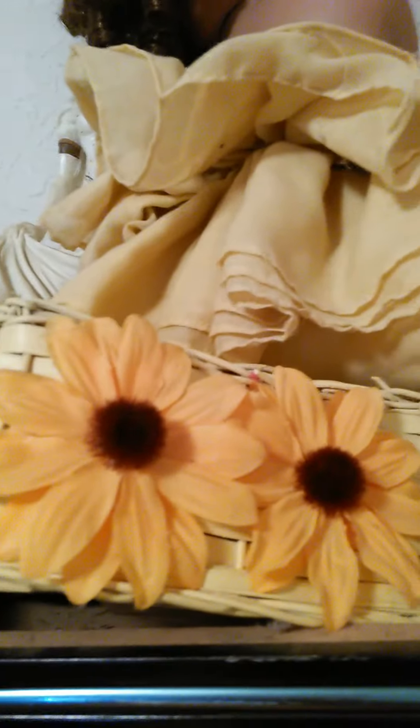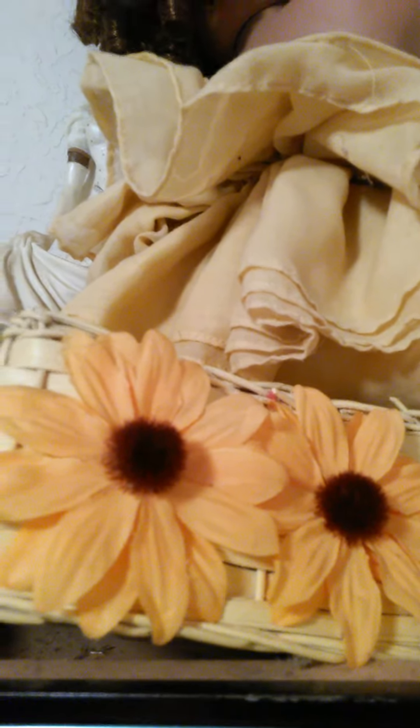And then I have this one. I think she's sitting on like a — oh my gosh — a sunflower basket, decorated with sunflowers. I'm going to try to get her cleaned up. She's all porcelain.